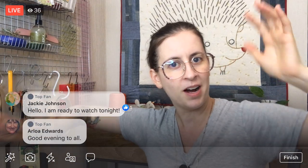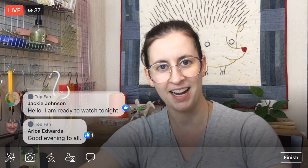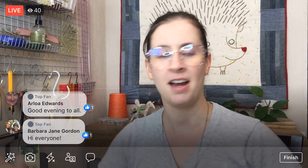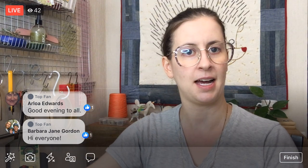Thank you for joining me, everyone. I appreciate seeing y'all again. I hope you had a great weekend. It's crazy — it's just Monday, and it's almost mid-August already. All right, I'm going to tip you around and we'll get stitching on this guy right away.